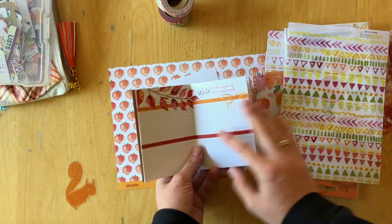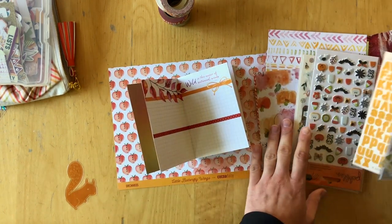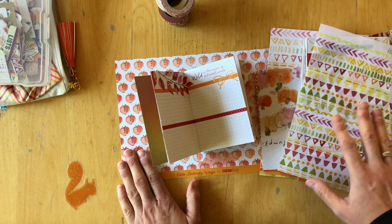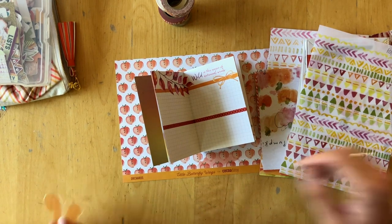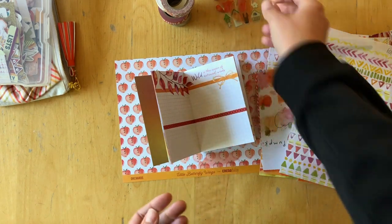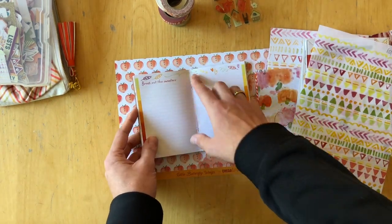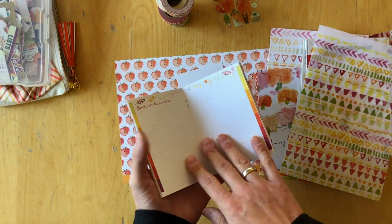In this video I'm going to use all the supplies that I pulled. The supplies are mainly from all of the Coco Daisy kits — there is the planner kits, the classified kits, the add-on papers from the memory keeping kits, and all of the memory keeping kits — and some supplies from my stash that I thought would look nice for October. I'm not sure how I'm going to do this yet, so I'm just going to take you along with me and tell you all about the process and my thoughts behind it.